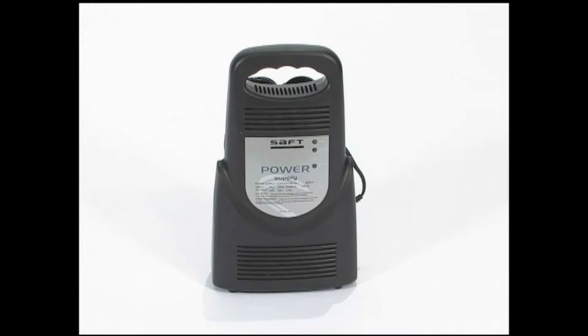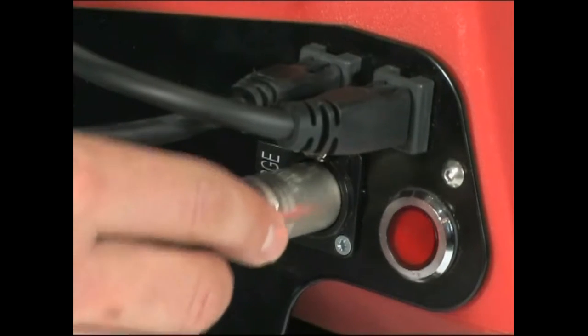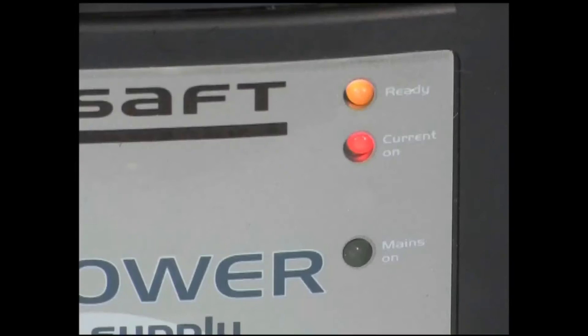It is important to only use the charger supplied with the Whizzybug. Plug the charger into the socket on the rear panel and the red light will come on. When the battery is fully charged, the red light will go out.